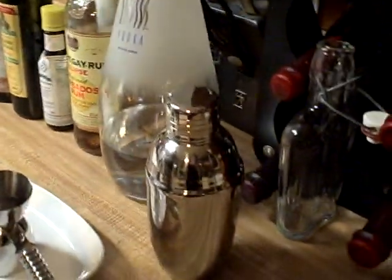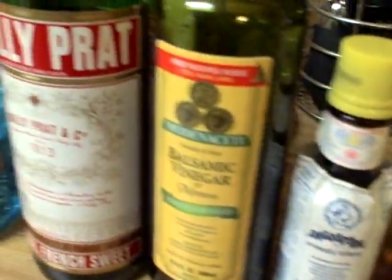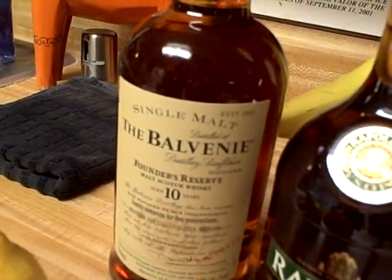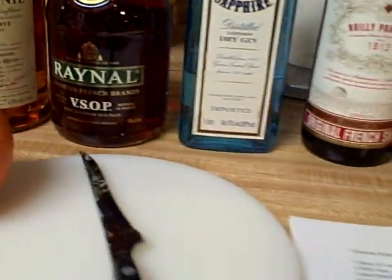Hello, we're going to be doing the Alaskan Polar Bear Heater from the movie The Nutty Professor with Jerry Lewis. These are the ingredients over here: we got vodka, we got rum, bitters, vinegar, vermouth, gin, brandy, scotch, cherries, lemon, and orange. And here we go.